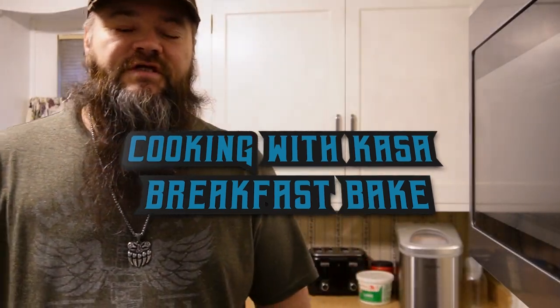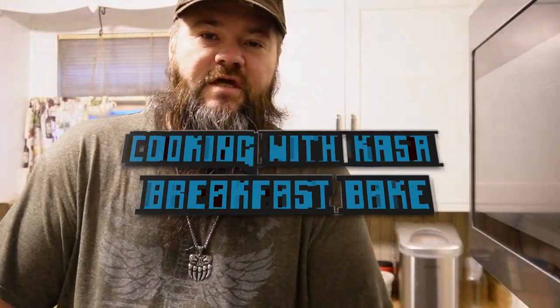Hello everybody and welcome to the kitchen. Today we are going to make our Sunday breakfast bake. It's just a real simple put together that goes in the oven and tastes delicious. I don't really do measurements when I'm cooking — I just put things together and taste them and make sure they taste good. So stay tuned and we're gonna go cook this up.